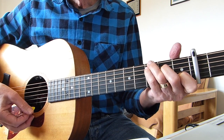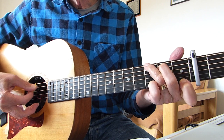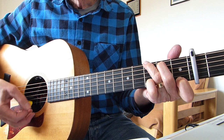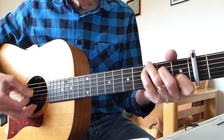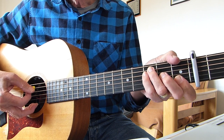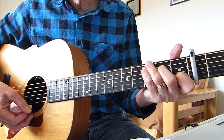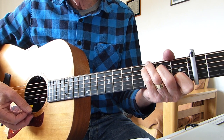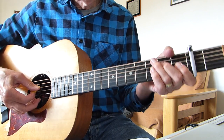So we'll go through that again slowly. C — 'I told Mary about...' Let's go through that again from the intro all the way through to the end of the first verse.